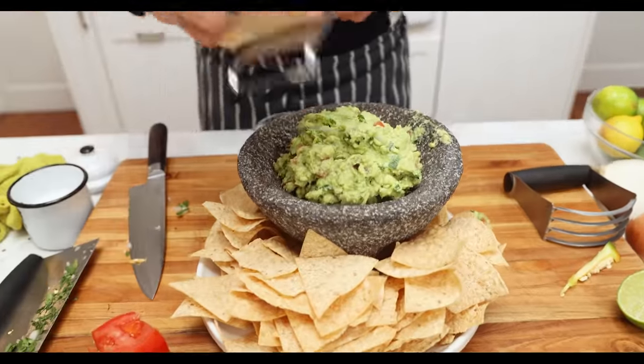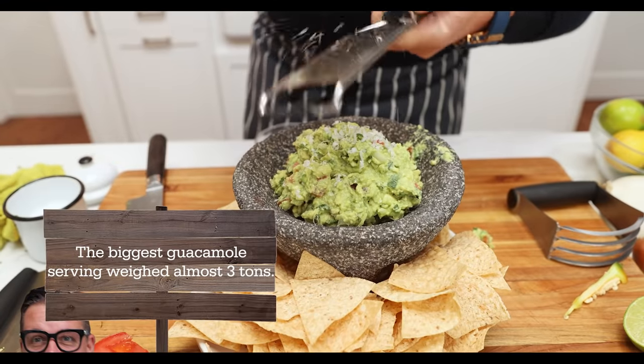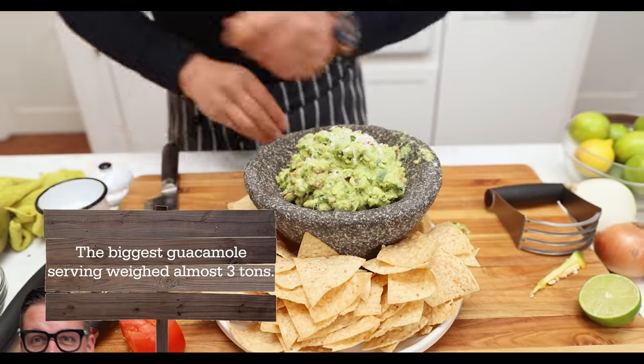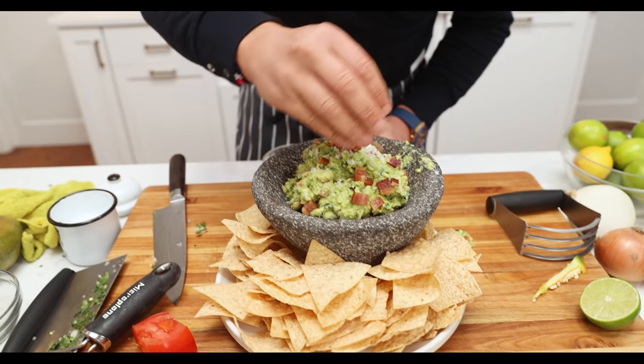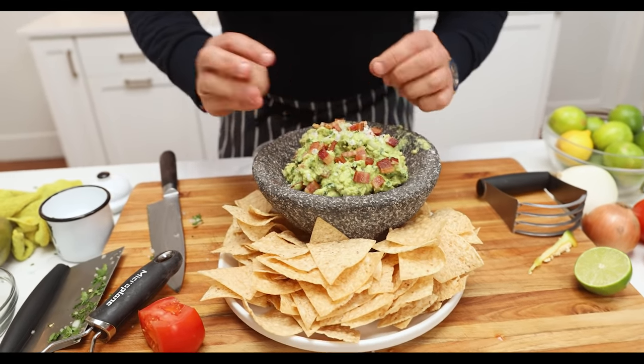A little bit more parmesan on top and a few more of those lardons of bacon, because that just reminds people they've got something ever so special. My friends, that is quite possibly — and actually I know — it's the best guacamole recipe you're going to see on YouTube. Come in and give it a kiss. Look at that.